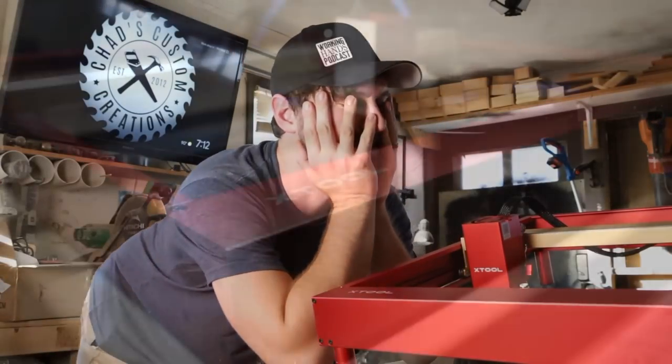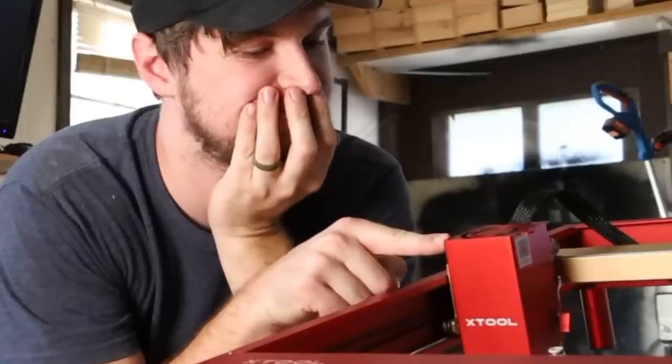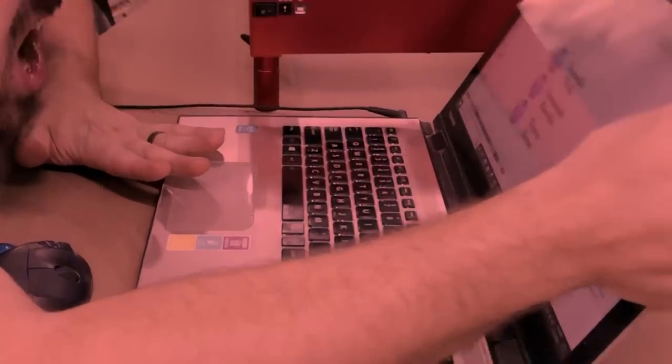I have this brand new Xtool D1 Pro to test out and show off what it is capable of. After experiencing a few very surprising results, I did something to this machine that I never should have, which ended my testing way sooner than I expected. I feel like I really dropped the ball this time around, but I did make the cinematic teaser, which I hope you enjoy.